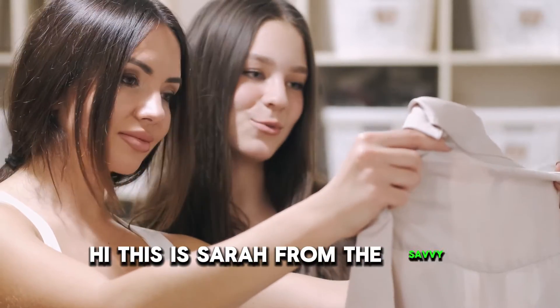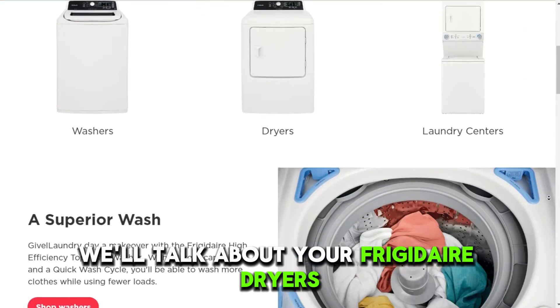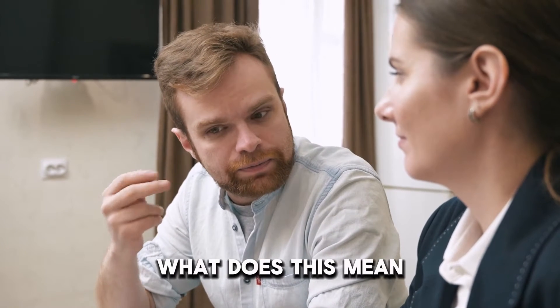Hi, this is Sarah from The Savvy Professor, and in today's video, we'll talk about your Frigidaire dryer's E61 error code. But first, what does this mean?